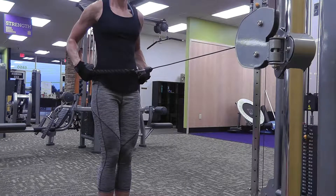Be sure not to raise your shoulders or jut your head forward during the movement. Focus on using your back muscles to pull the rope towards you. The targeted muscles for this exercise are the upper back and shoulders.